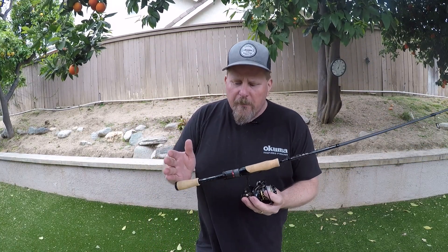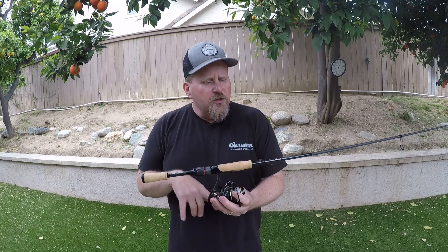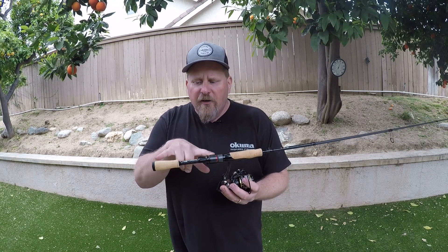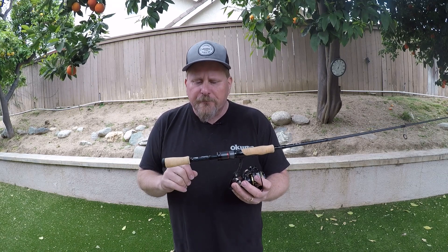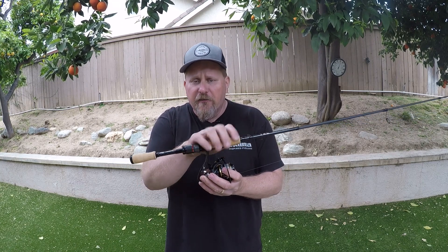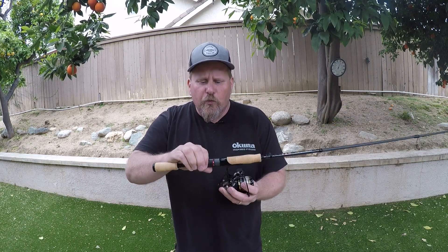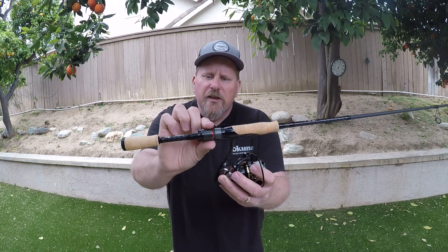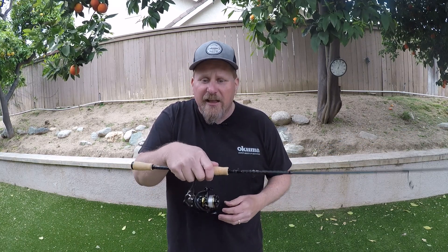Let's start down in the butt section and work our way right up to the top. On the TEC Custom Series, it's also a split-butt configuration — just like the regular TEC rods — with a cork foregrip and rear grip. The cork section has a nice contour, very comfortable in your hand for all-day jigging. What's unique is this nice aluminum reel-up section, a screw-in butt section with a carbon fiber insert that actually lightens the rod and keeps it nice and balanced in your hand.